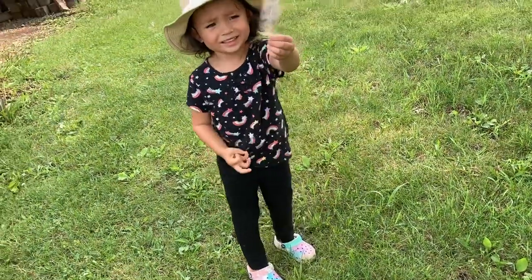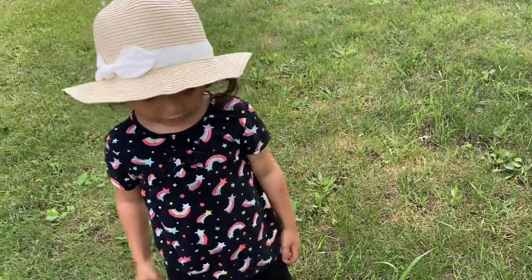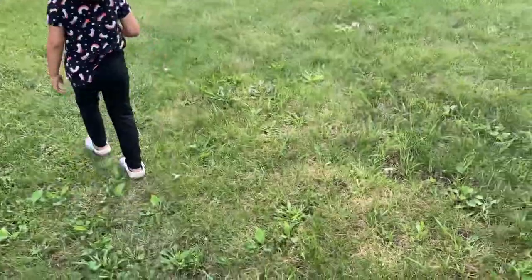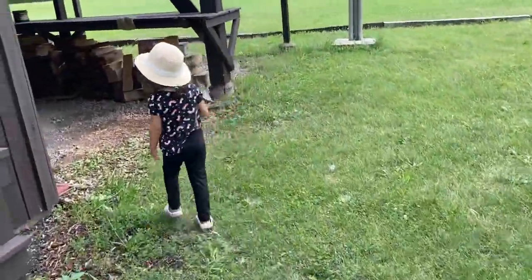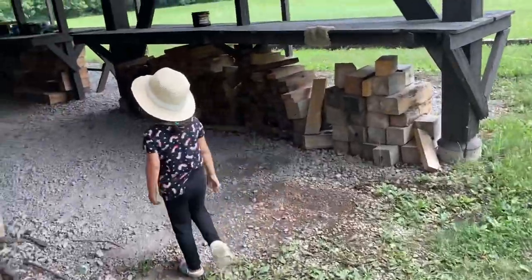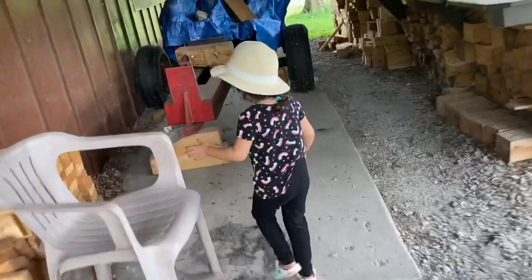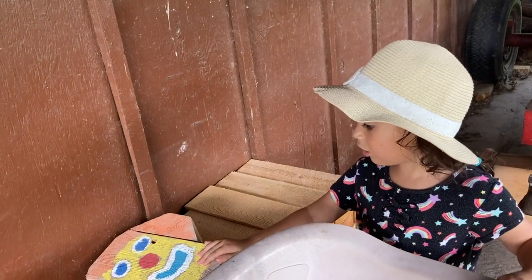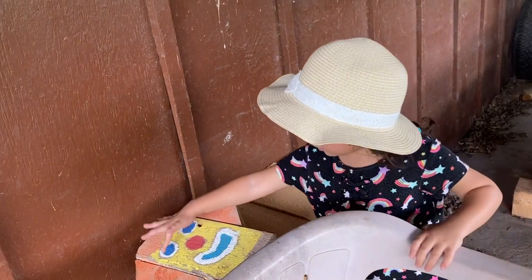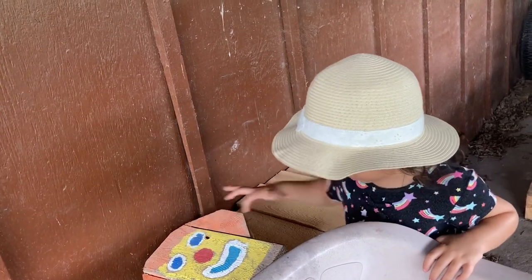What is that? This is a feather, a bird feather. And this is a bird's house — this house is for a bird.